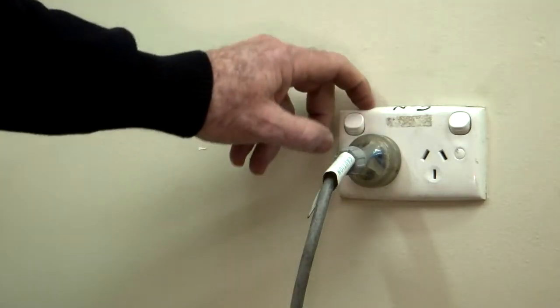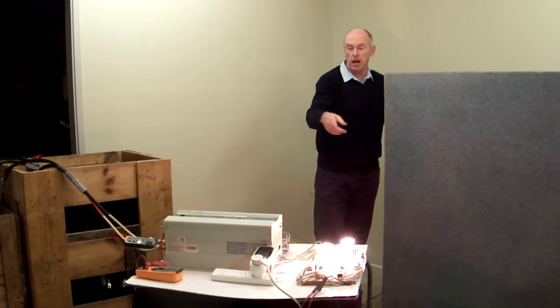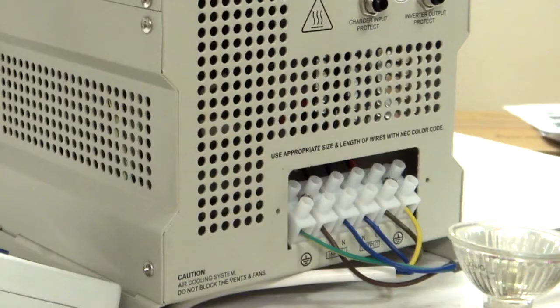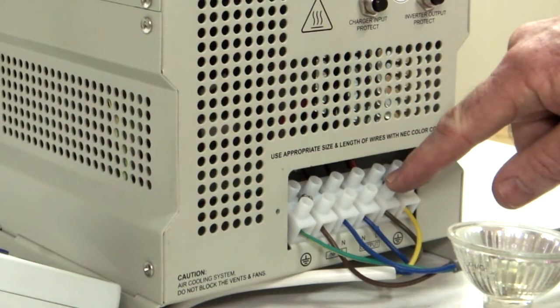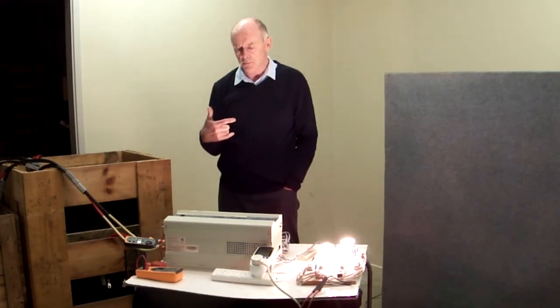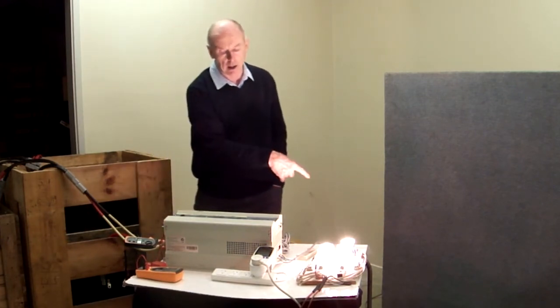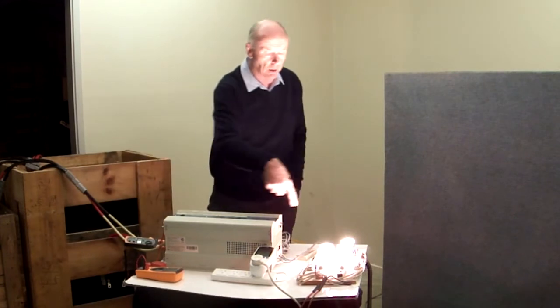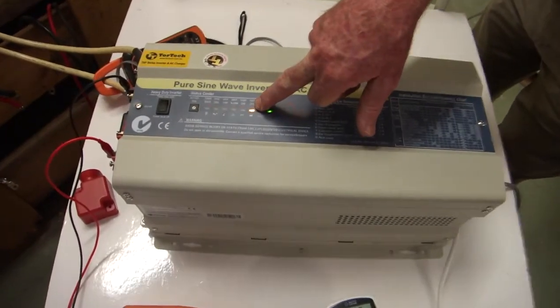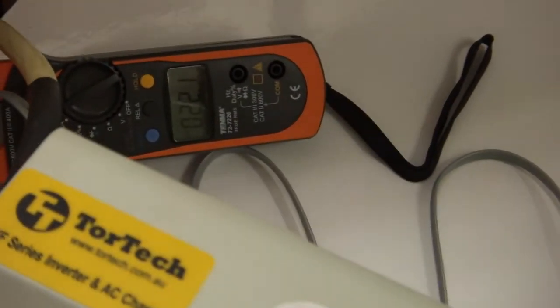As you can see, the DC supply is at the moment supplying the load. If I turn on the input power back into the inverter — going into the input leads, not the output leads — the inverter checks what's happening and then switches over into charging mode. It's now in fast charging mode, so power is going into the battery and also continuing to supply the load.